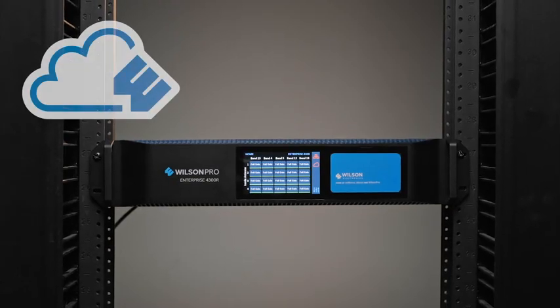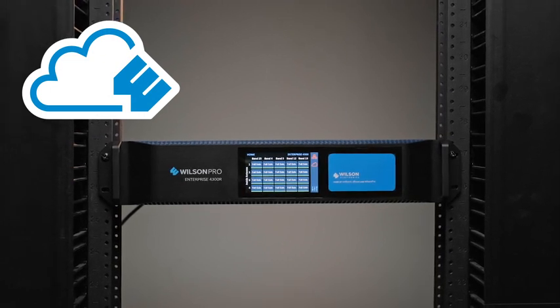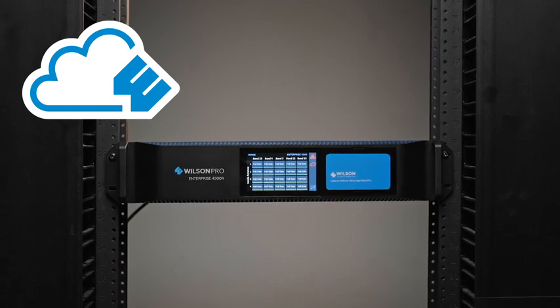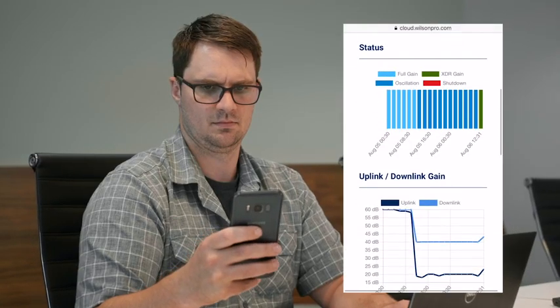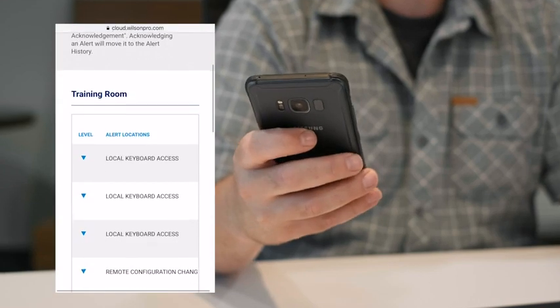The Enterprise 4300 offers remote functionality via the Wilson Pro Cloud, with a wired connection or using the built-in LTE cellular modem for wireless access. This gives integrators and building managers the ability to manage, monitor, and make adjustments to their amplifier while off-site using a smartphone or tablet.